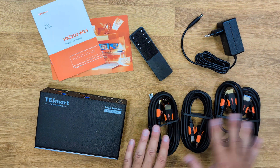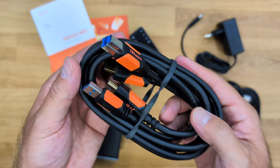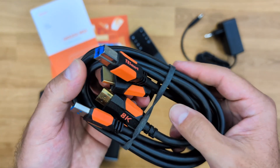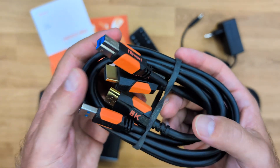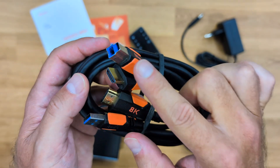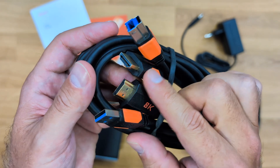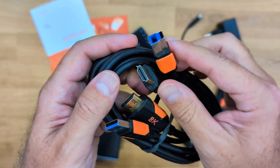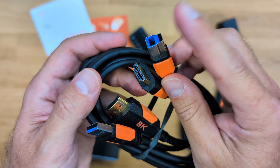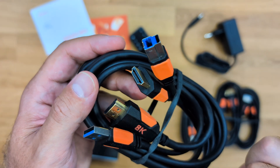In terms of cables, there are four cables but two different kinds. This is a combo cable — a great quality combo cable. It is an 8K HDMI but also with a USB connection, USB type A, which is the one we connect to our computer along with the HDMI. Then on the other end it's a USB type B, which we connect to the KVM along with another HDMI.